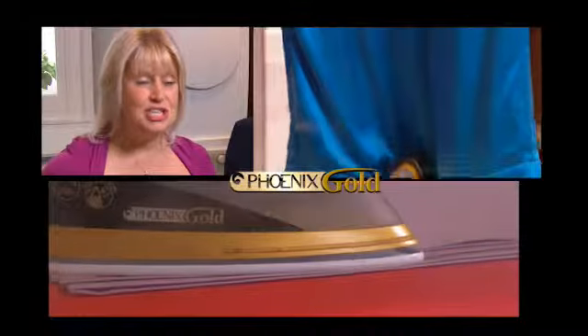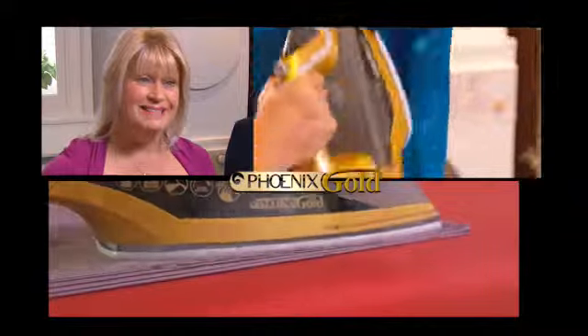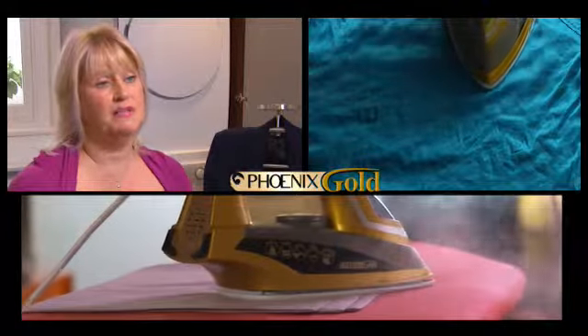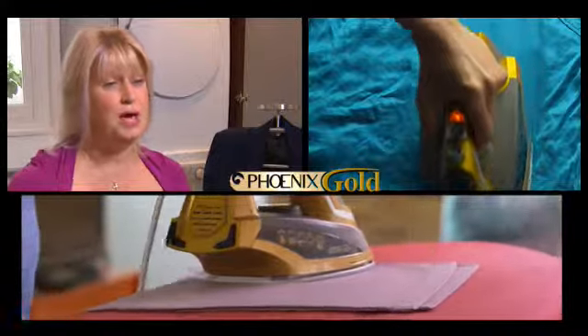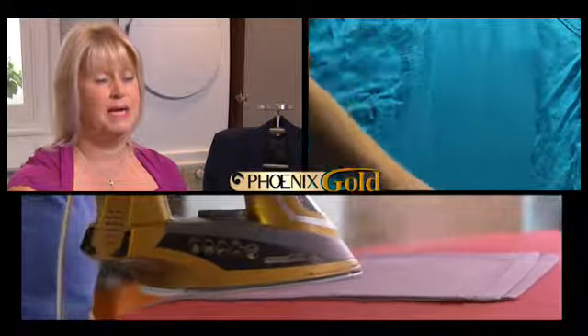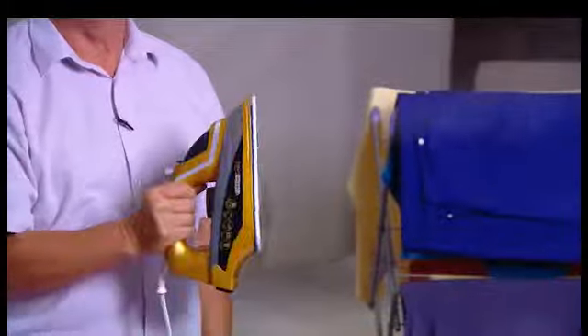I would recommend the Phoenix Gold to anybody, especially anyone who can't stand ironing. It just cuts time, cuts effort, and you actually get an extreme sense of satisfaction because as you're going over the fabric, the creases are just disappearing. The steam generation of the Phoenix Gold is awesome. I couldn't believe that this jet of steam was coming from a conventional iron — it has to be seen to be believed.